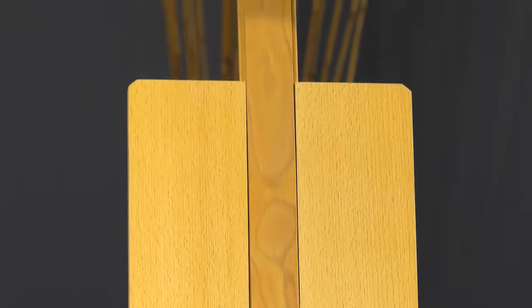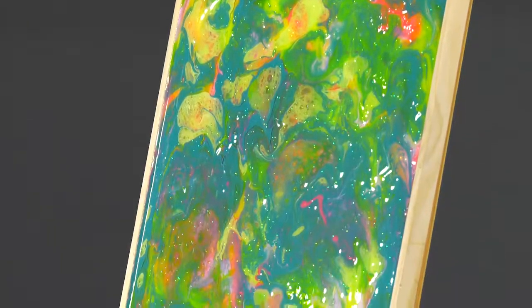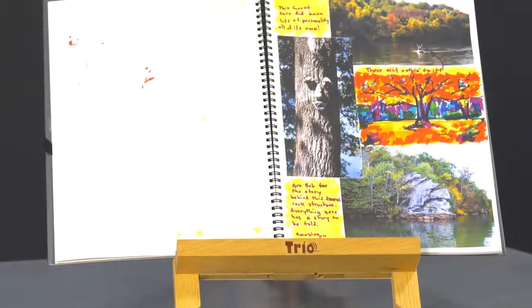Perfect for writing and sketching, the Trio table easel can easily be adjusted for use from a near-flat sketching easel all the way to holding a 25-inch high canvas for painting vertically. The Trio table easel is even great for holding your favorite cookbook while you cook or a book for reading.